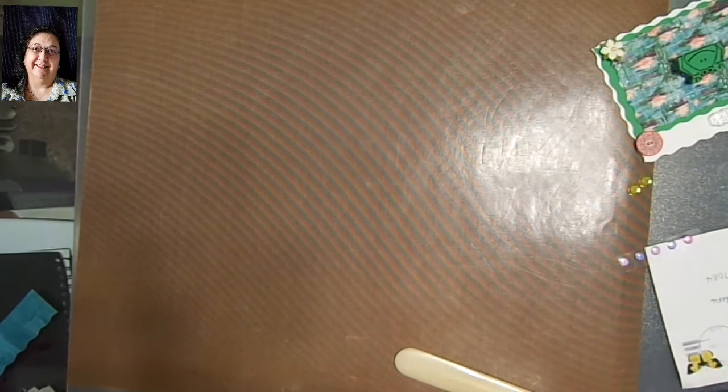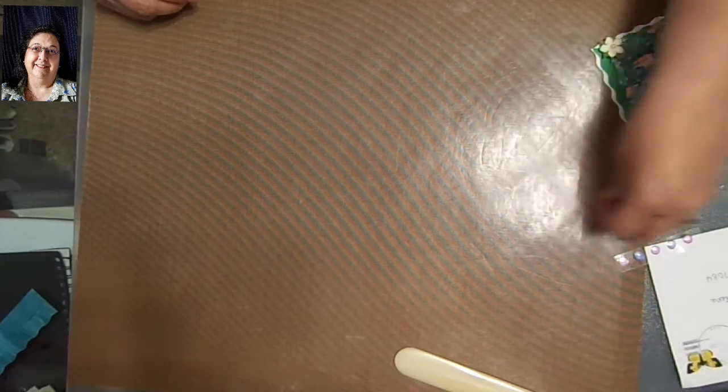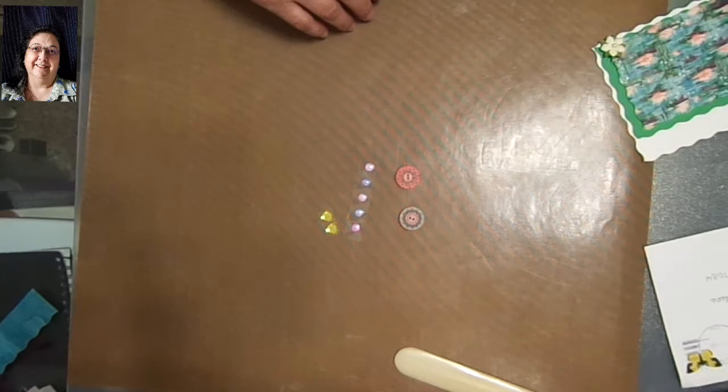This is Rosa Rubio Giota, RCG Creations. How you doing? Bringing you today a card swap, and the object is somebody sends you items and I'm going to show you what all was sent.